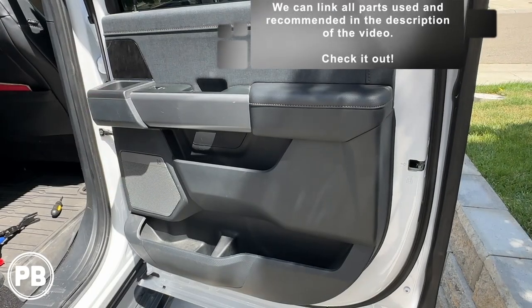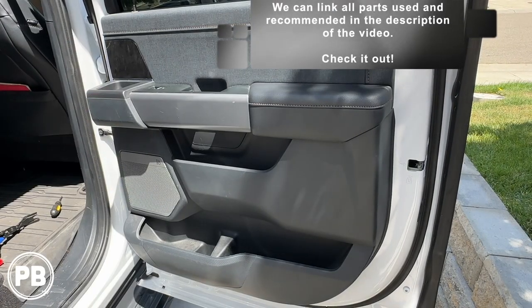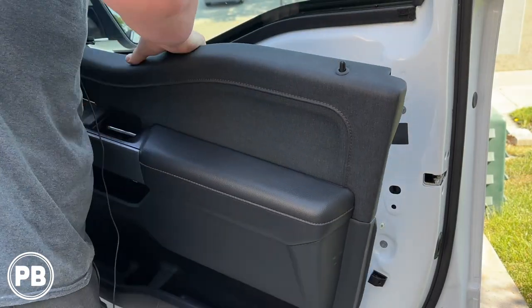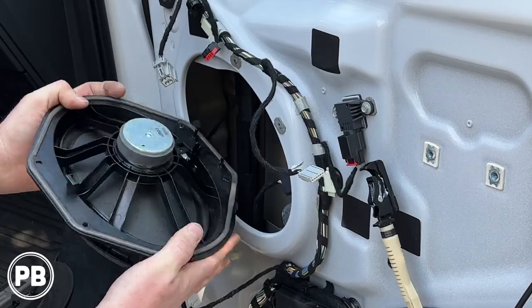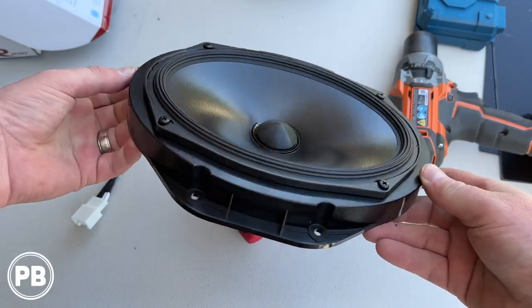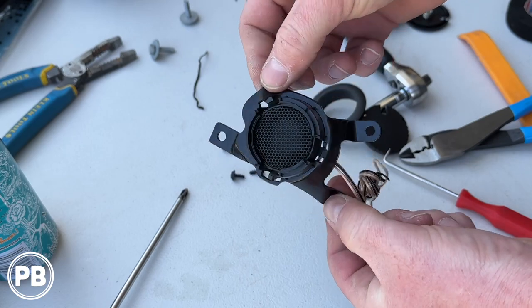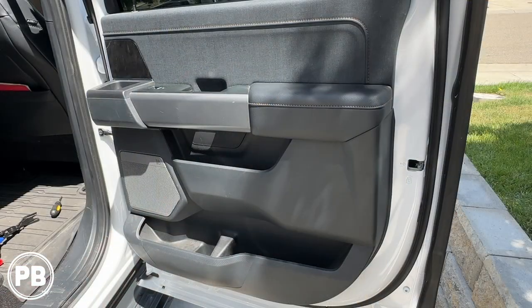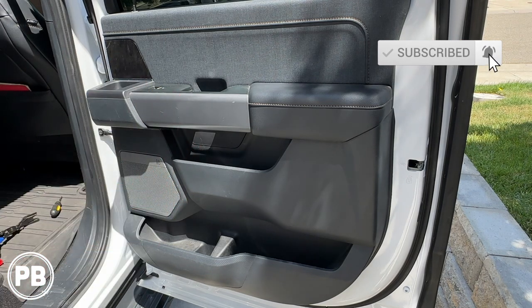That is about it for this install — the speakers sound awesome. If you want to pick these up or any of the parts we used in today's video, we'll link those all in the description. If you want to see how we did the front door speakers, including the door mid-bass and the tweeter in the dash, we'll link that video in the description as well, which walks you through step by step on how to replace those speakers with new aftermarket ones. If you liked what you saw, be sure to hit the like button and don't forget to subscribe.